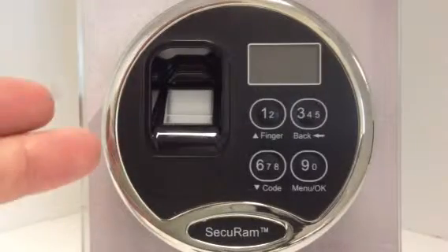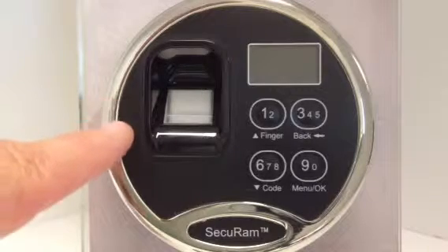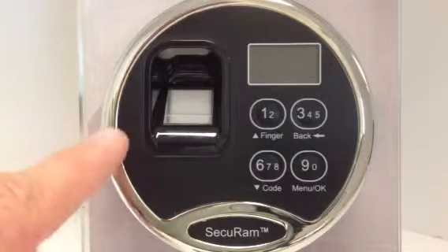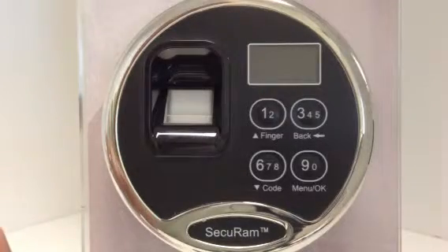Today we're taking a look at the ScanLogic series. This video is going to deal with how to disable a user. I currently have three users enrolled in this particular lock, but one of my users is going to go on vacation, so I want to be able to disable his fingerprint during the time that he's going to be away.